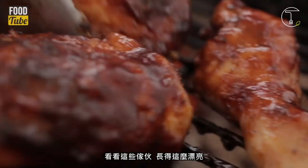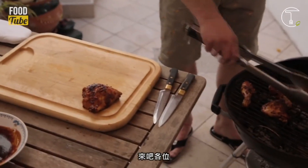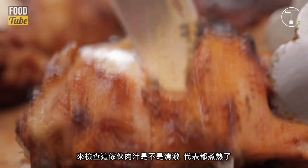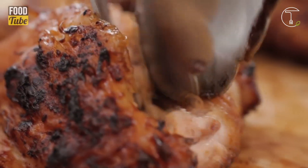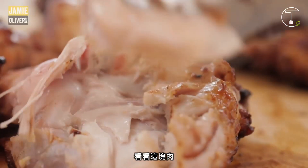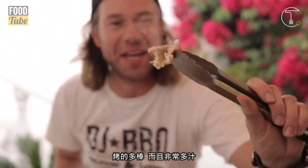Look at these guys — how good does that look? Time to eat our chicken off the barbecue. We're now going to check to see if the juices are running clear and this bad boy is cooked. Clear, no pink bits — just beautifully cooked chicken. Look at that meat: perfectly cooked and really juicy.